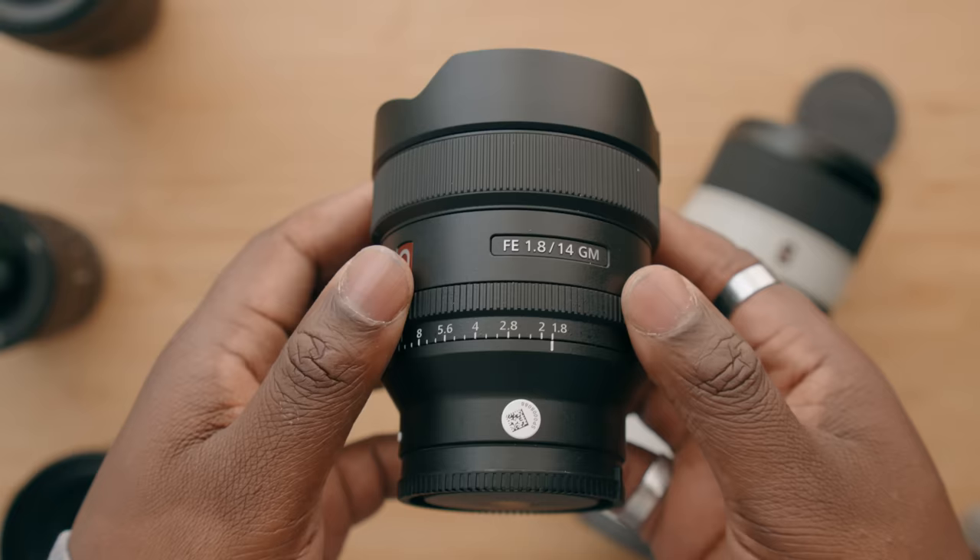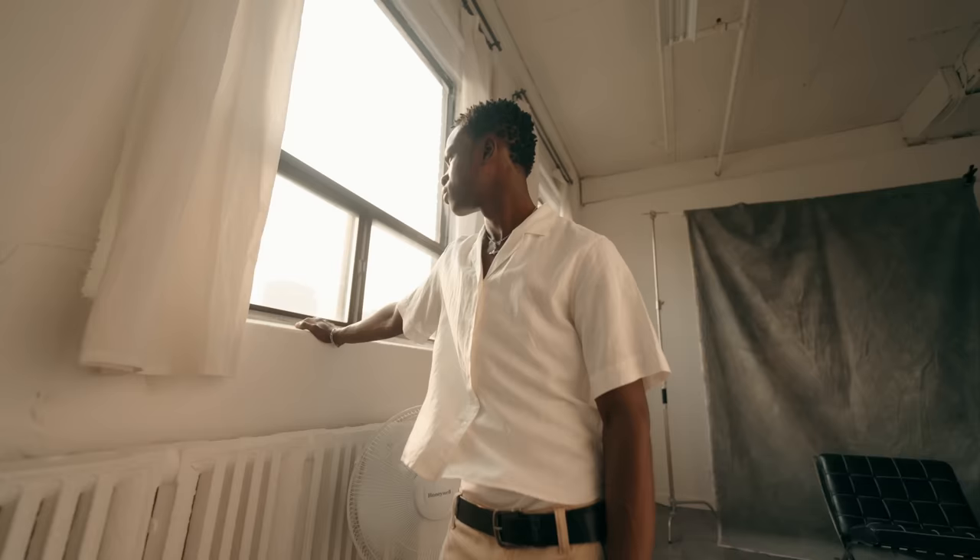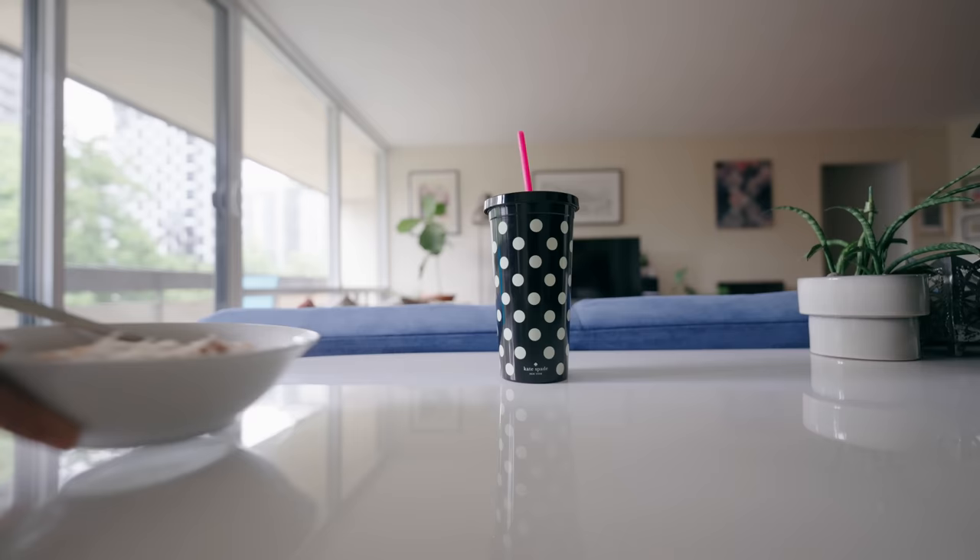The first lens we're going to talk about is the 14mm G Master lens for your full-frame camera. At 14mm, it's incredibly wide — super wide is what it's actually called. You can use a 14mm lens in a couple of different ways. A lot of people doing real estate use this to make small rooms look a lot bigger. For me, I use it to get really close to stuff and get an interesting new perspective, or just to bother people while they're eating.